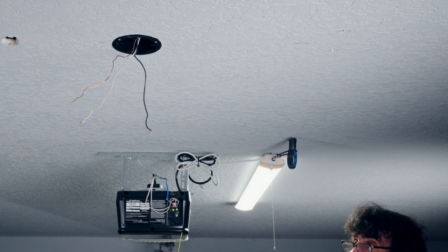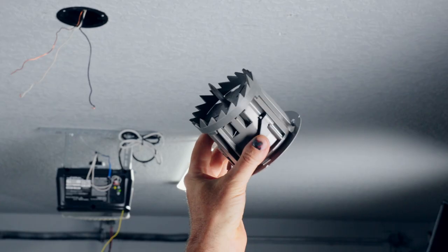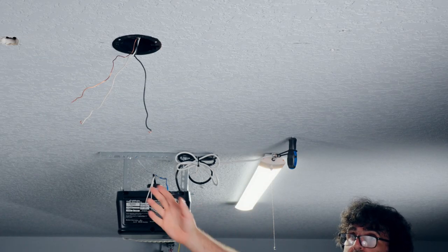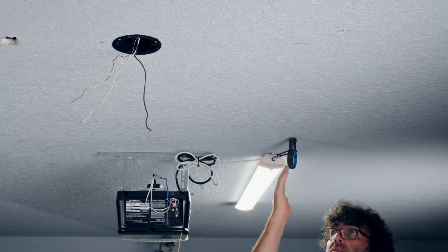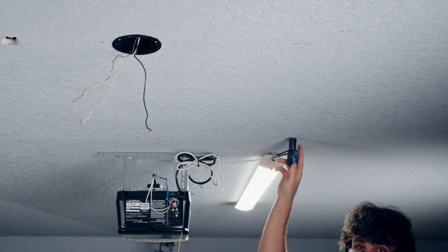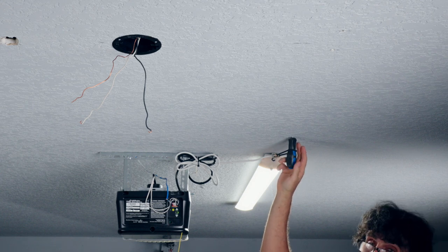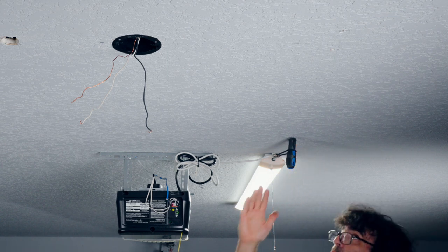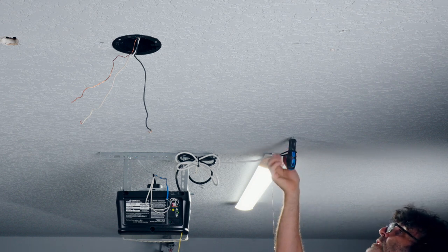The next thing is to determine the location of the new junction box. I'm using a Southwire shark tooth smart box - it has teeth already on it and is self-drilling. I've measured off 24 inches because that's where the power comes in at the middle of the light. Since I have attic access, I stuck a screwdriver up to verify it was clear of any wires or obstructions before cutting the hole.